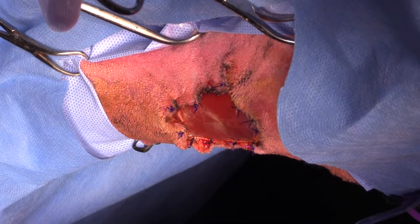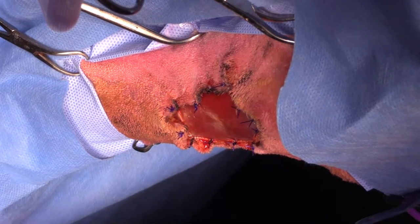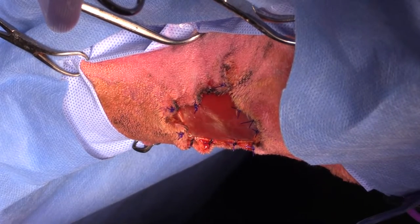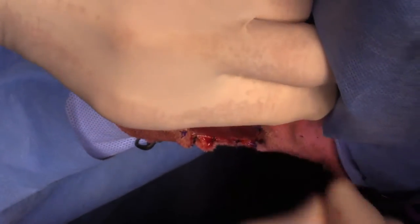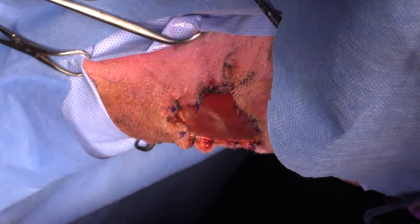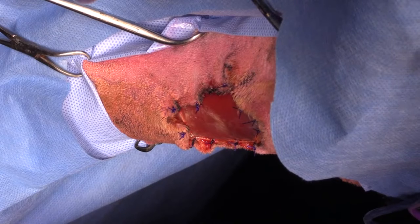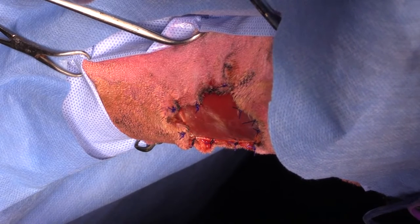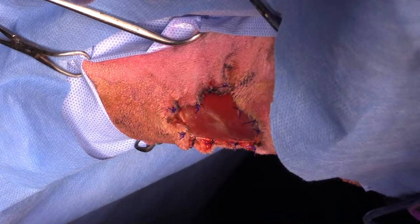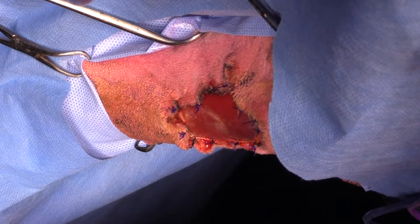A question about second intention healing even if skin plasties are readily available: if I can find tissue locally to close this, I would — it's possible we could even do a little local flap up here. But I've done so many of these by second intention in this location that my first approach is to keep it simple. On the trunk, lateral chest wall, or abdominal wall, if I've got a local flap I can do, I'll close it.